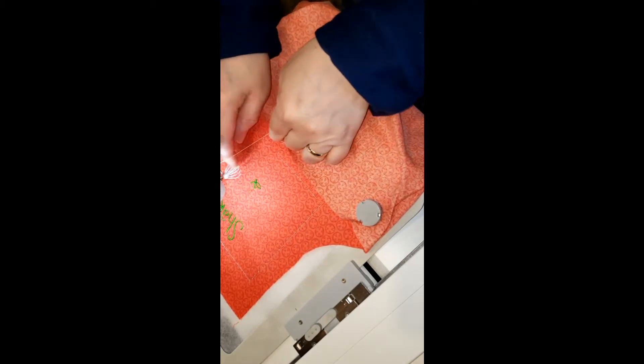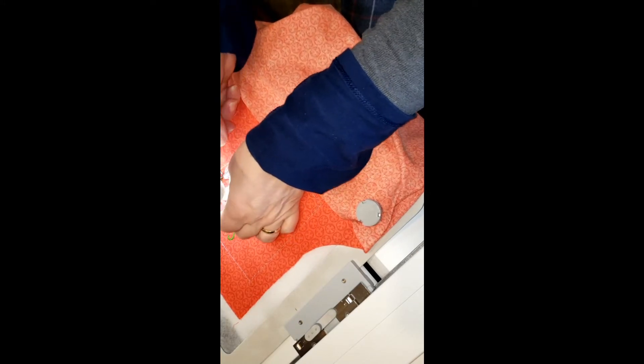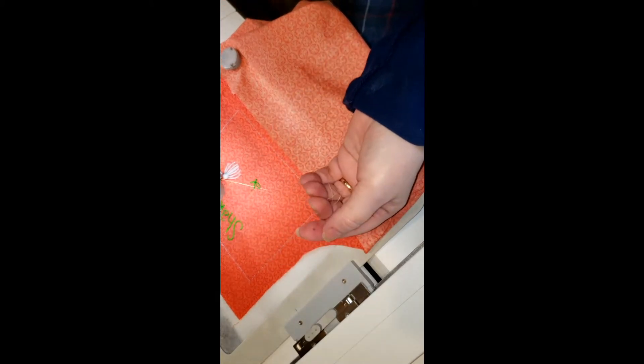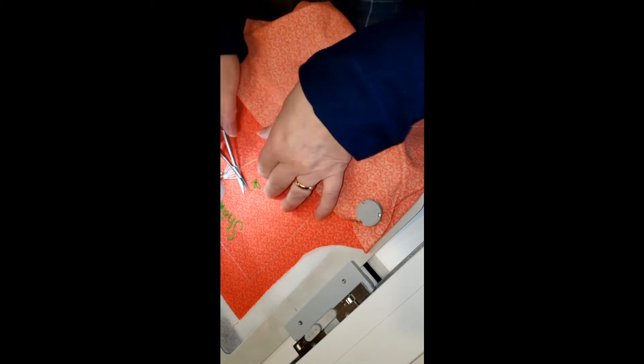There we go — this machine, you can thread it if you don't move it forward. My files are all PEZ because I've always used Brother. But this machine will take different file formats — it'll use them all. So I am using a PEZ file on a Pfaff machine.